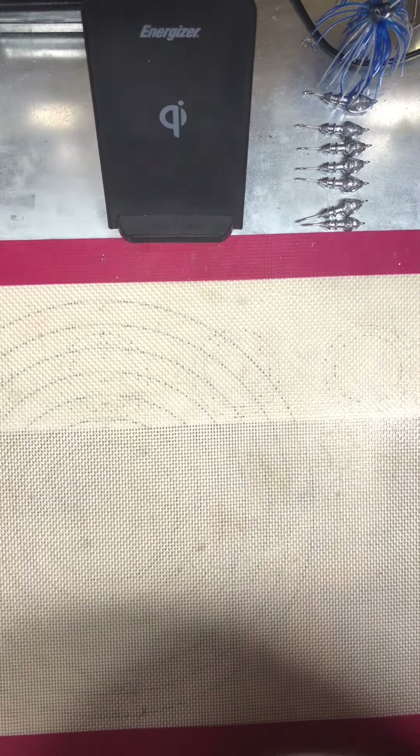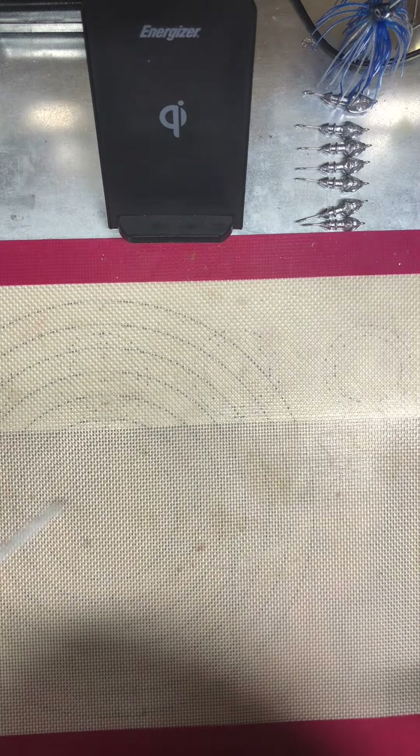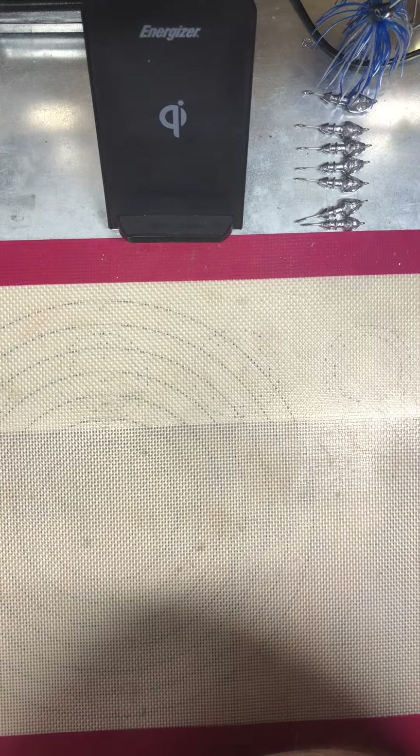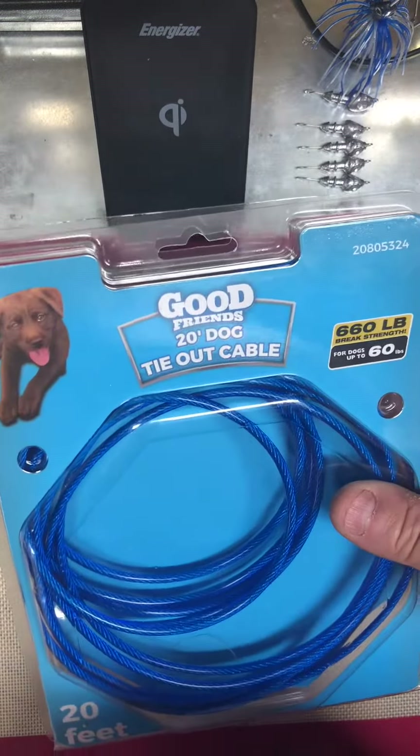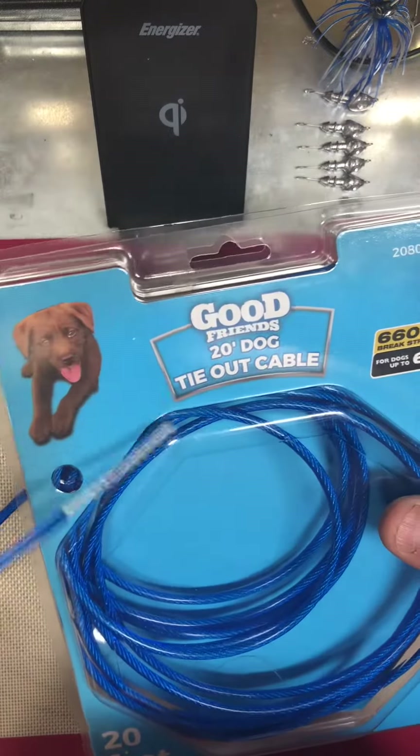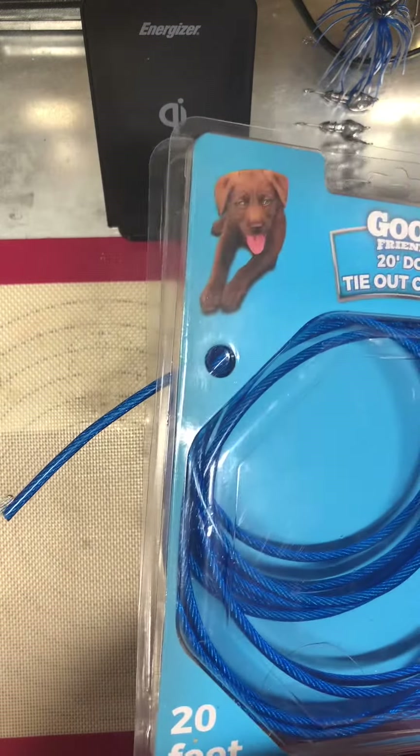I know that TH Marine has a kit out there — it's like 40, 50 bucks. So I've made my own. I went to a local Royal King, or maybe even a pet store, and bought these cables and cut the ends off.